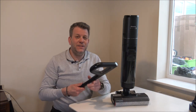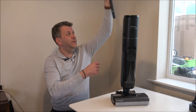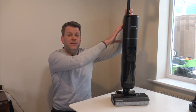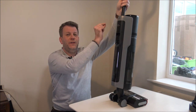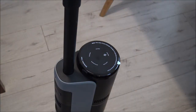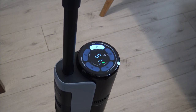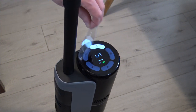Now I need to pop the handle in. It's a really simple handle - all you need to do is just pop it in the top there and you'll hear it click into place. If you want to take it out, you just need to pop a small thin screwdriver into there, push the button back in, then you can take the handle out. So now we're ready to start looking at the vacuum.